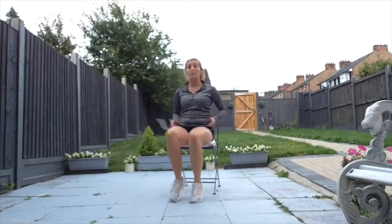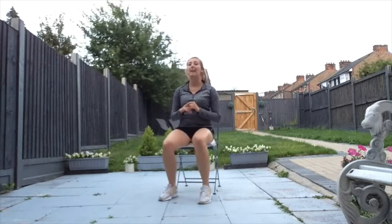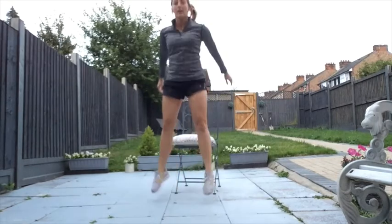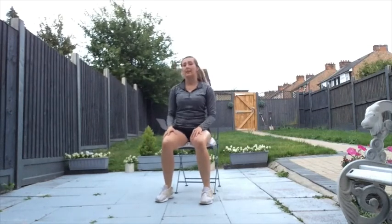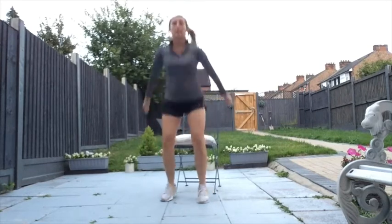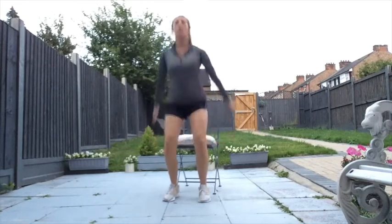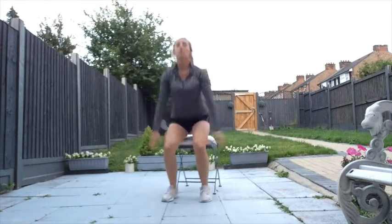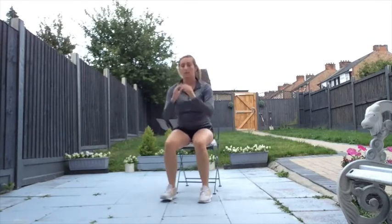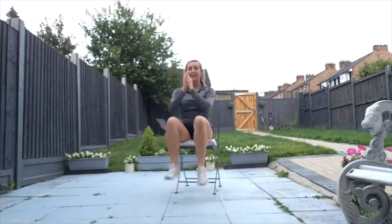We're going to do that one more time but with both feet on the floor like we did to start. This time if you feel like you can, add a little jump at the end — we're really focusing on the legs in this session. Ready? Three, two, one — eight, seven, six, five, four, three, two, and one. Brilliant.